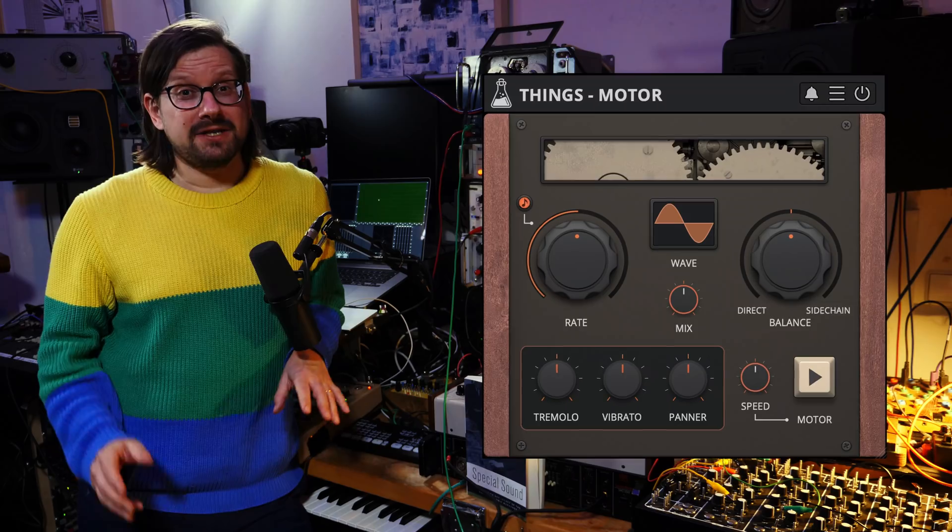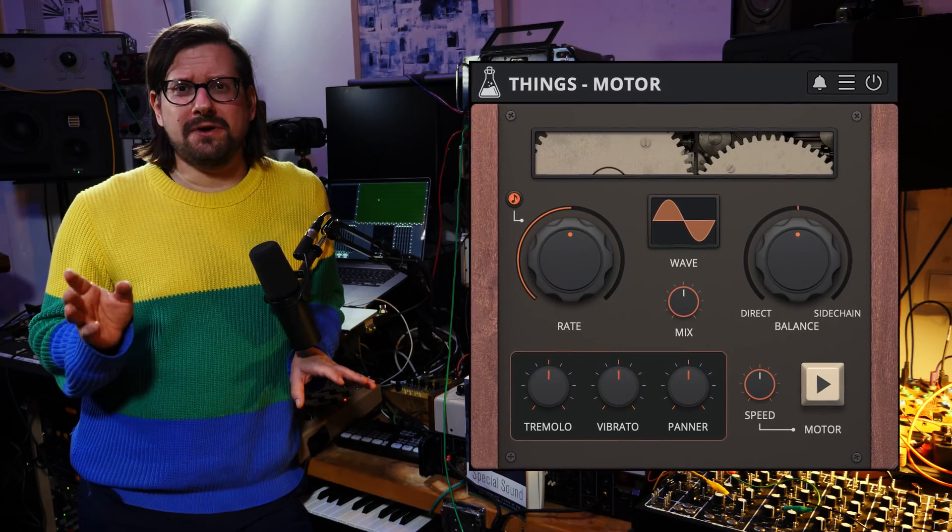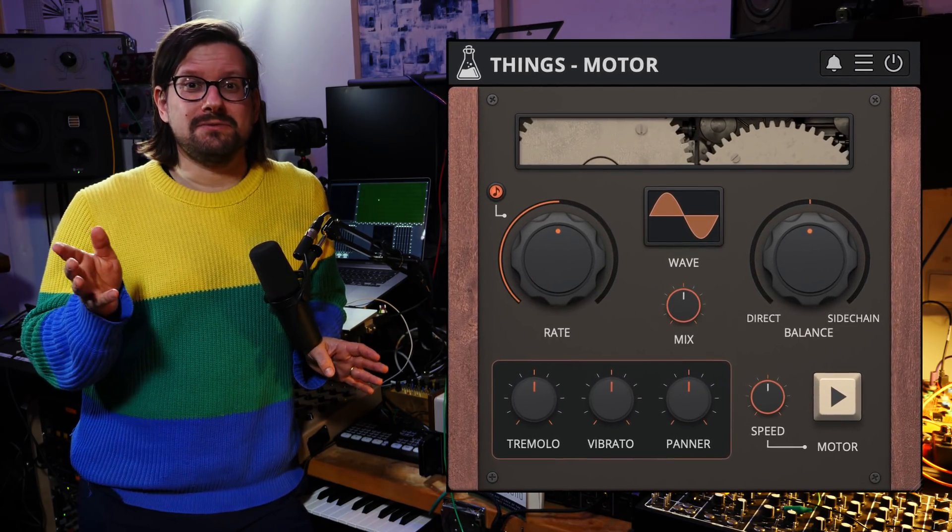Hi, I'm Heinbach. It's good to have you back. Some of you might know, I just released a plugin with AudioThink called AudioThink Things Motor.